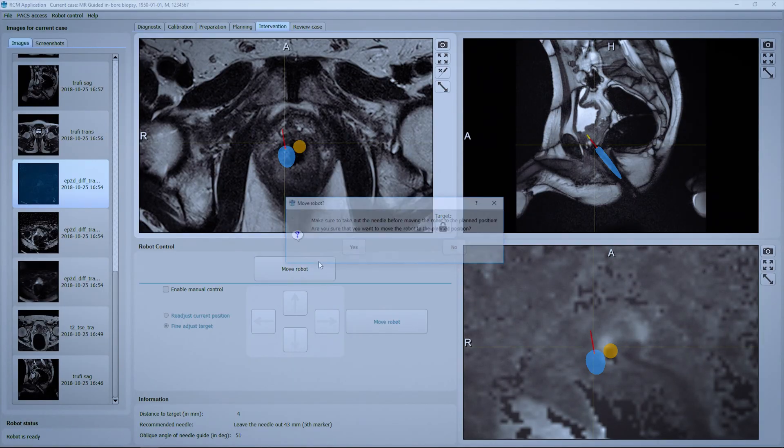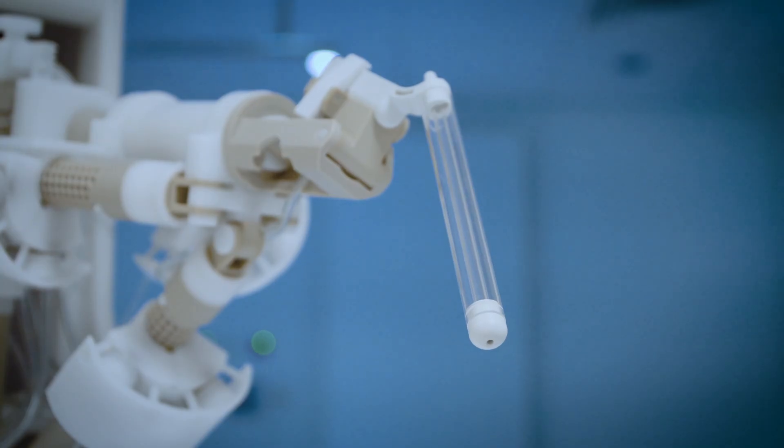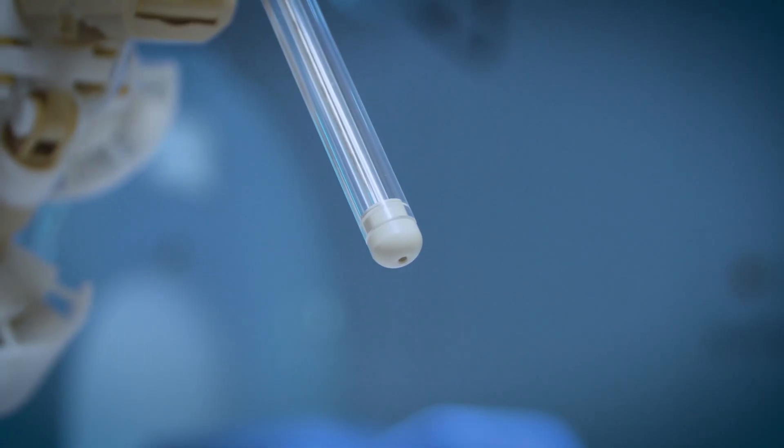With a simple click, the system moves the needle guide to the planned position. After a quick confirmation scan, the biopsy can be taken.